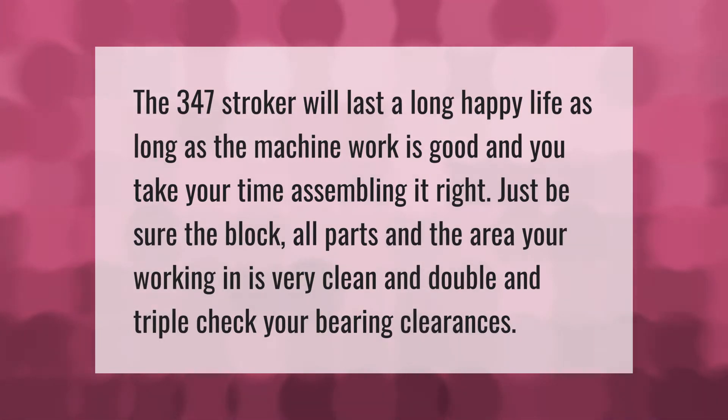The 347 stroker will last a long, happy life as long as the machine work is good and you take your time assembling it right. Just be sure the block and all parts in the area you're working in are very clean, and double and triple check your bearing clearances.